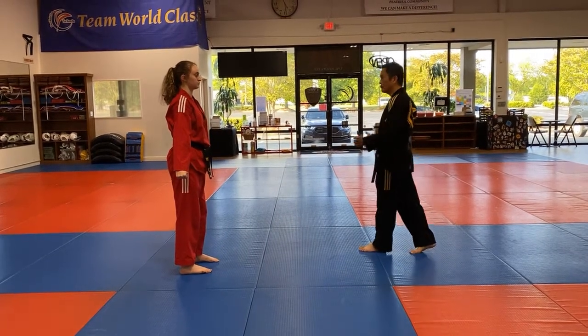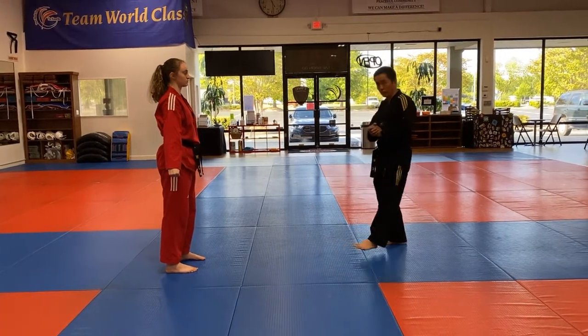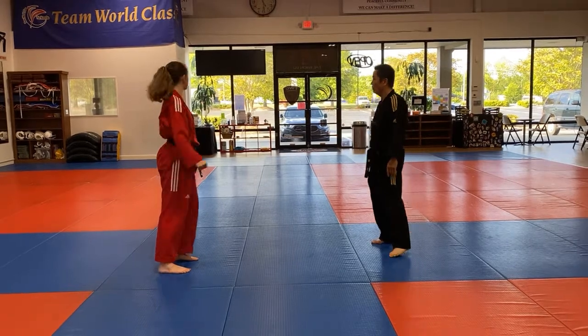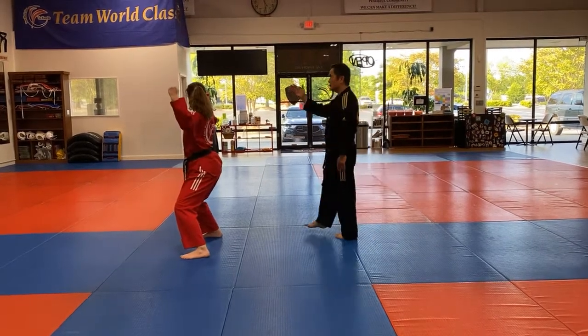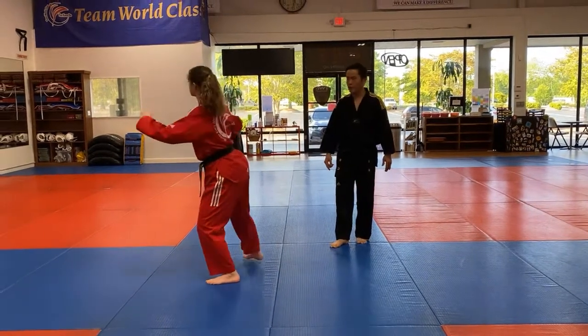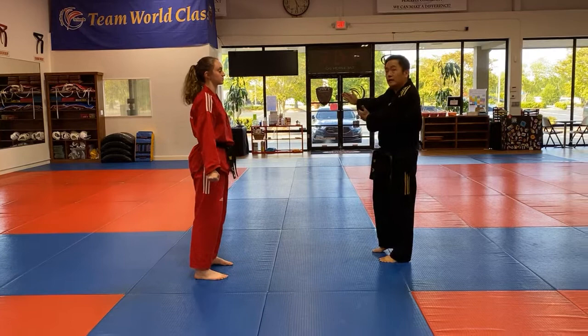Now let's do 24 and 25 — the most challenging of the four. Ready, combination — ready, 24 — go. Mountain block and stop. Go back to 23. Now from here, if you want to turn to the 180-degree turn...